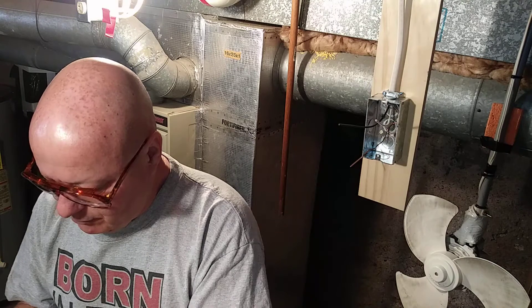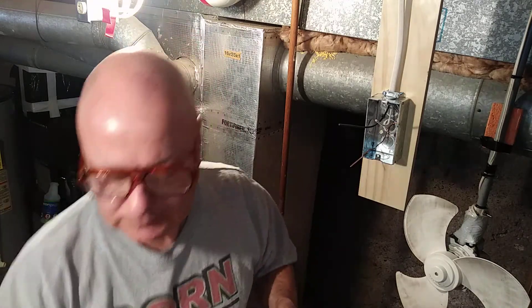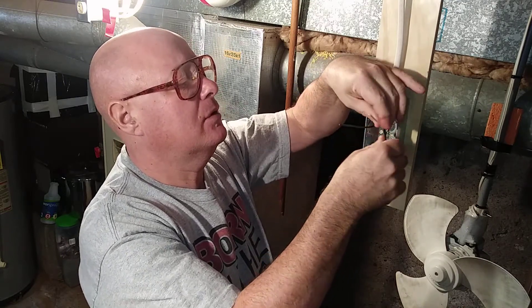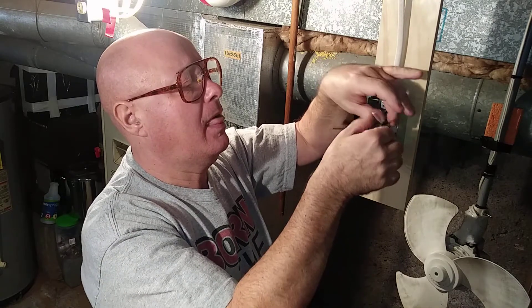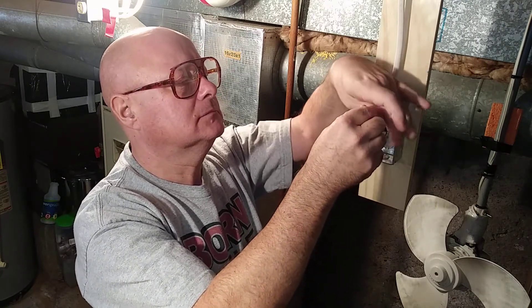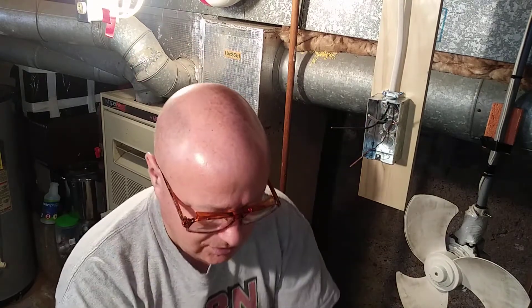We'll get the tape out and break off a little piece to remark the white wire live with black tape — or you could use red tape. This way the next person who works on this will know that the white wire is live.